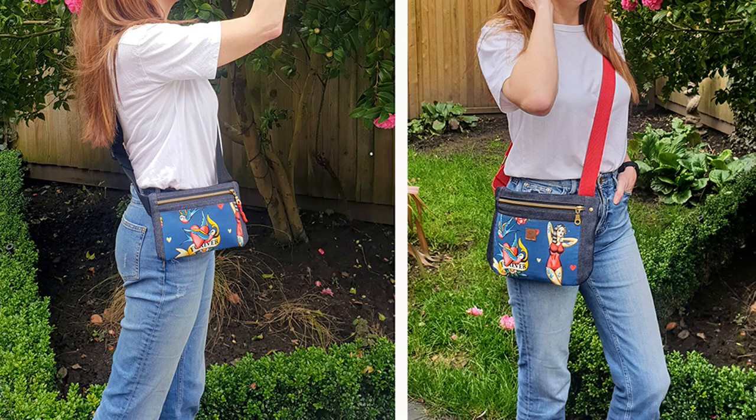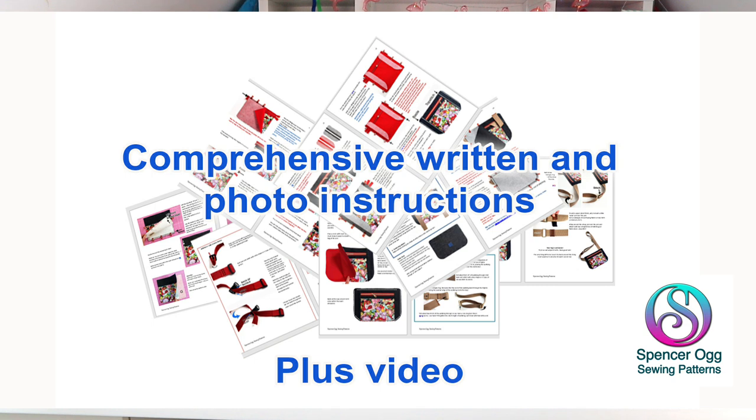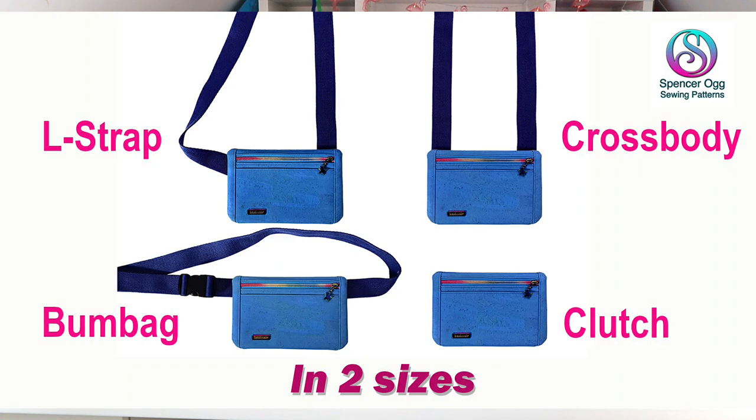It's a full written pattern with in-depth colour photos, full size pattern pieces for two sizes and a complete video sew along. This versatile bag comes in two sizes with four different strap variations, so it's eight patterns in one.